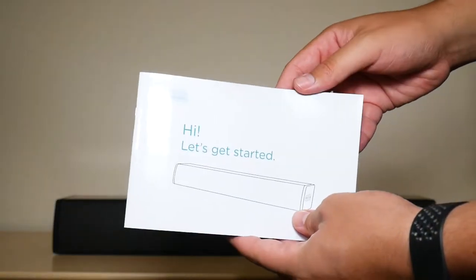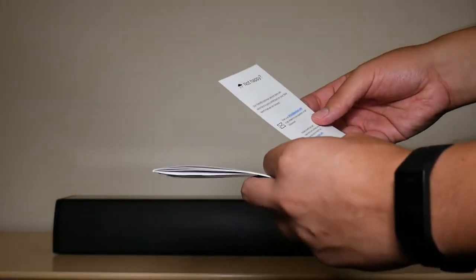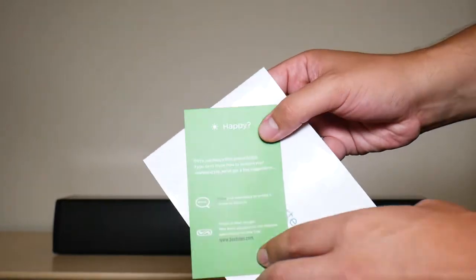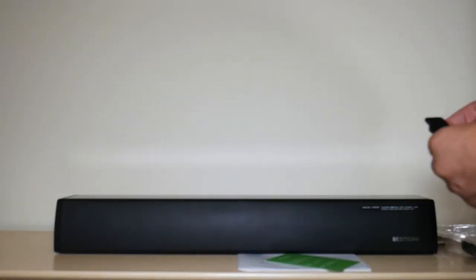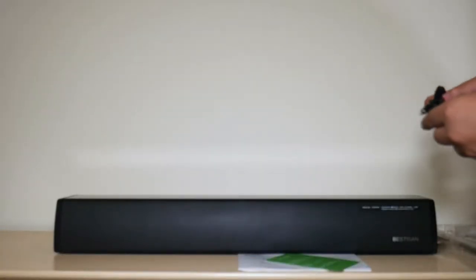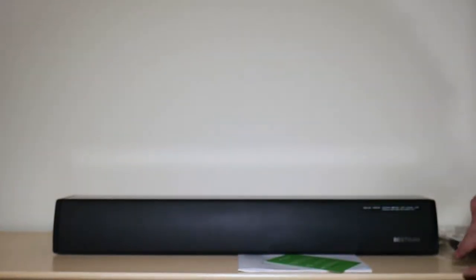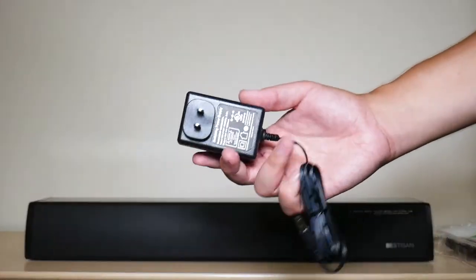Once you open up that plastic box right here, you have your quick start guide. Then you have information about your warranty and contact information for the company. Next, you have your optical cable, and this is the speaker mounts for the wall mount. You also have your audio cable right here, and then you got your remote. One thing that fell out of the box while I was taking out the speaker is your power cable right here to connect the speaker up, which is very important.